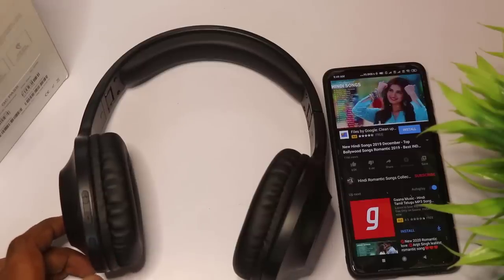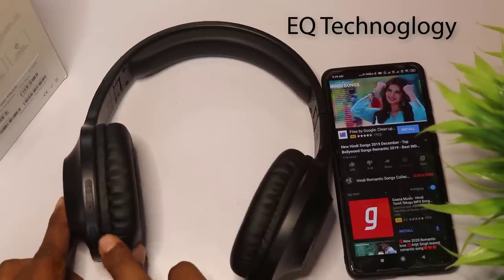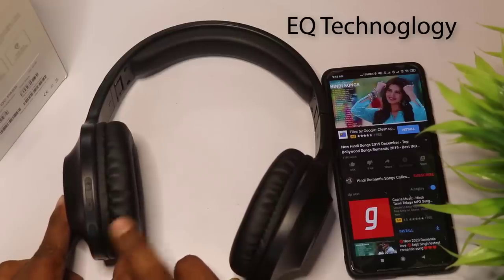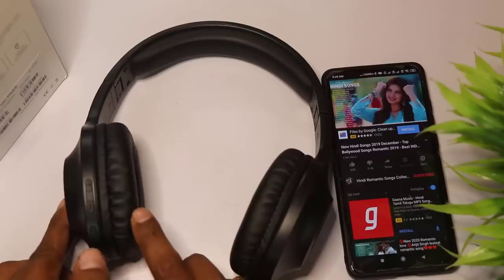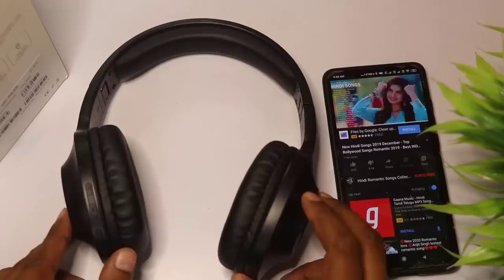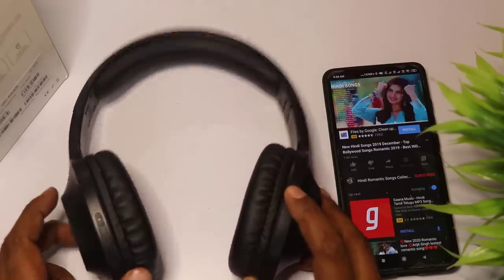If you talk about the sound quality, you can talk a lot. You can use the bass button here — this is your main advantage. You can use the bass, normal, loudness, crystal clear, and instrumental sound modes.